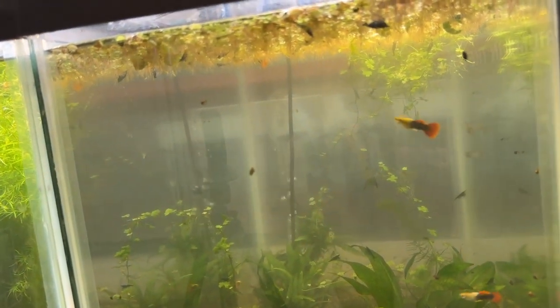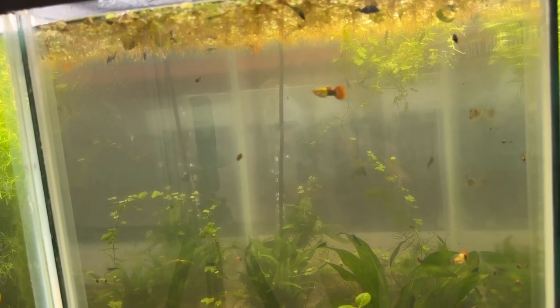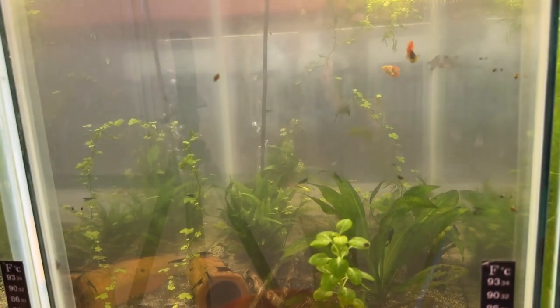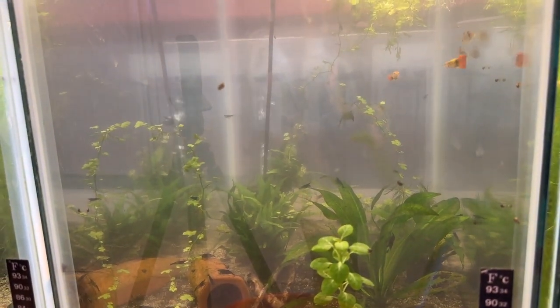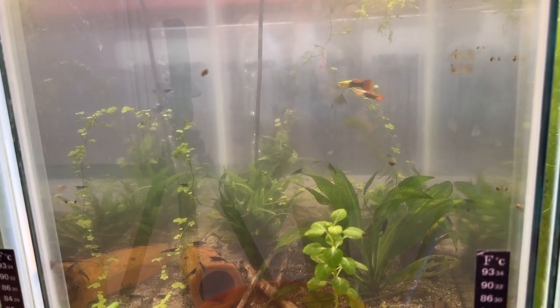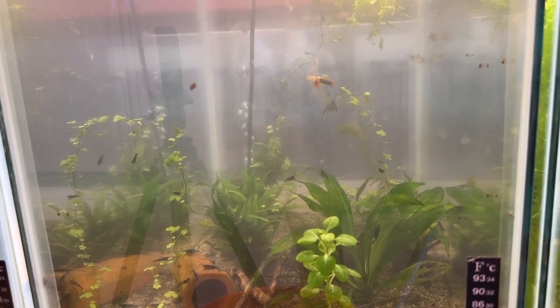I'm going to put some water in this bucket, then start taking out the plants. Hopefully the shrimp will drop to the bottom if any are caught, and then I can pull them out. I want to pull some shrimp out of here because I want to put them in another tank — that way I'll have two tanks with blue dream.